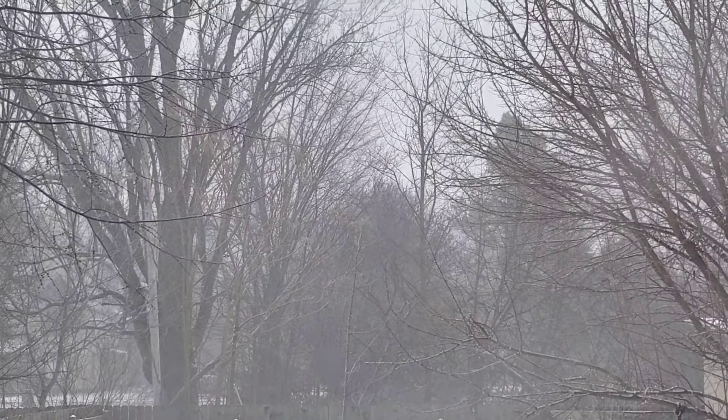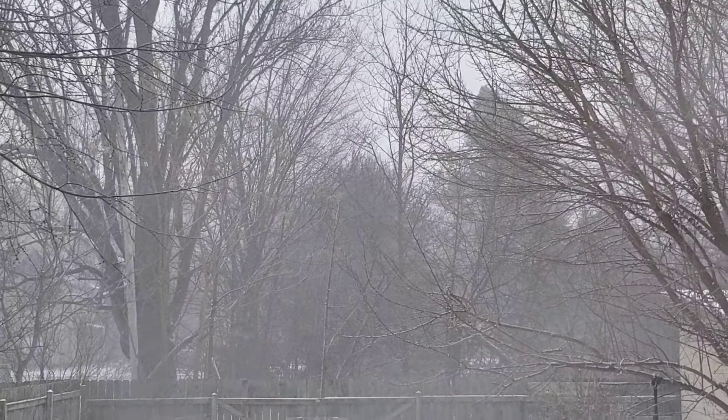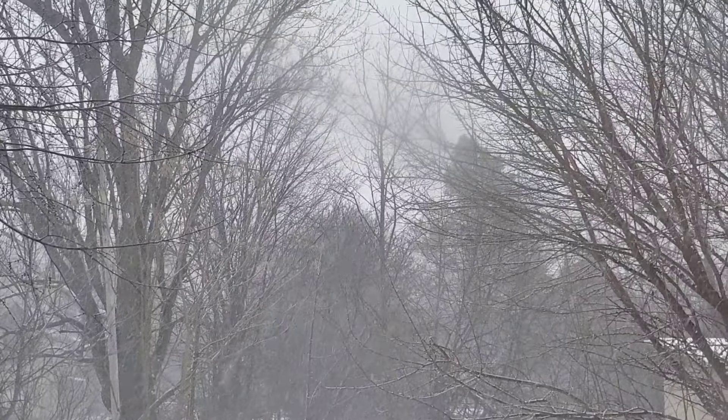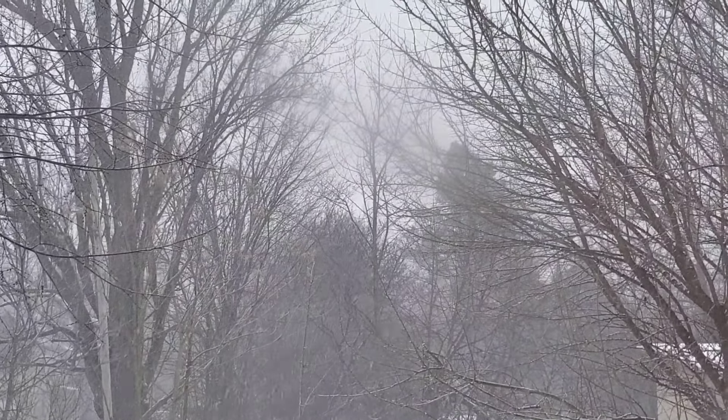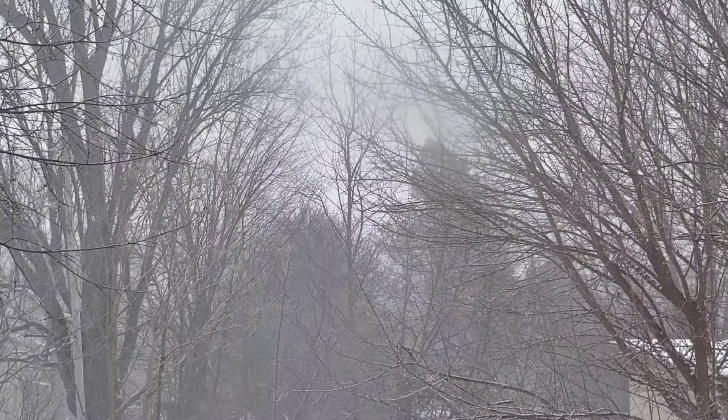Well, winter is finally here. We are expecting about 8 inches of snow. It is incredibly gray and gloomy, so I will be staying inside and probably doing some cooking.